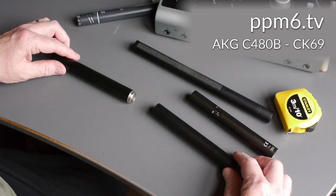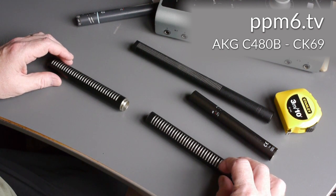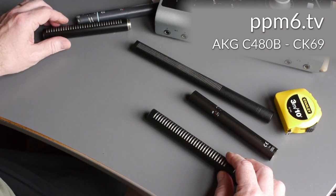Interestingly, if you look at the AKG design, the interference tubes and interference slots are all down one side and not the other. I don't know if that's a good thing or not, but we'll maybe hear that when we have a listen.